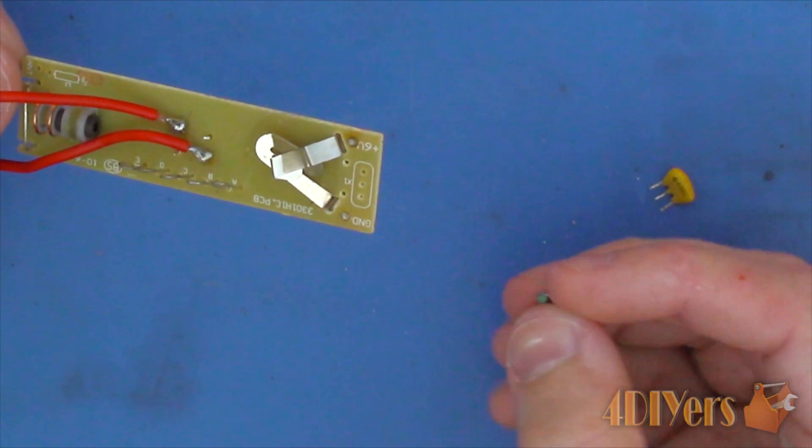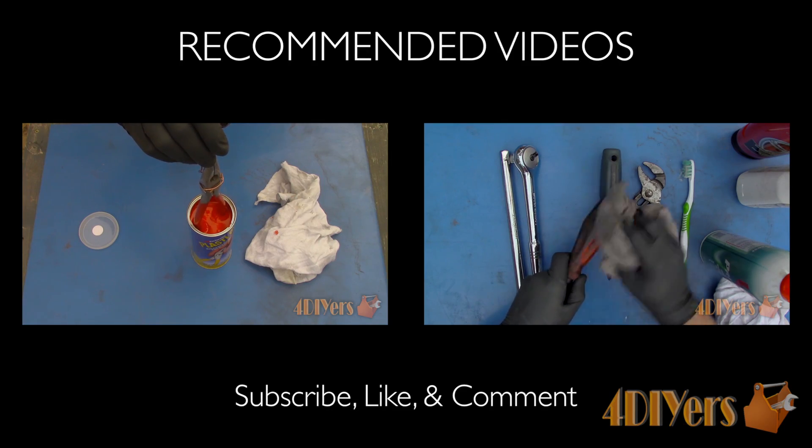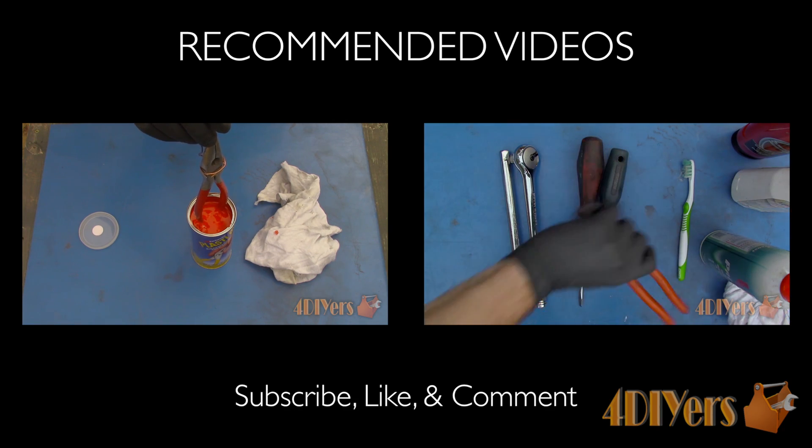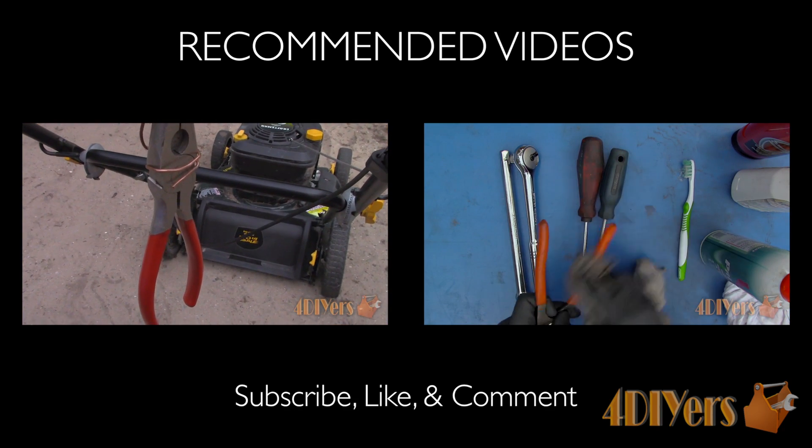Be sure to stay up to date with my latest videos. Subscribe to my YouTube channel by clicking on the button below the video. This concludes the video — be sure to give it a thumbs up and if you have any comments or questions please feel free to post them. Thank you for watching.